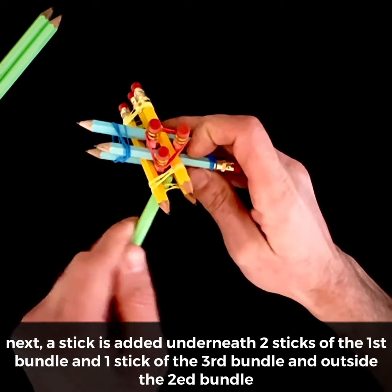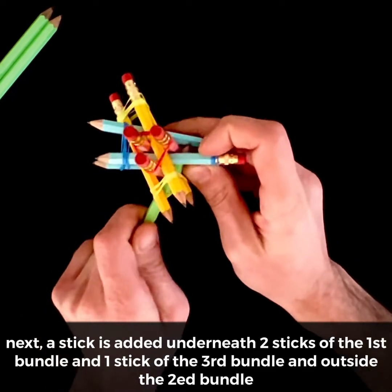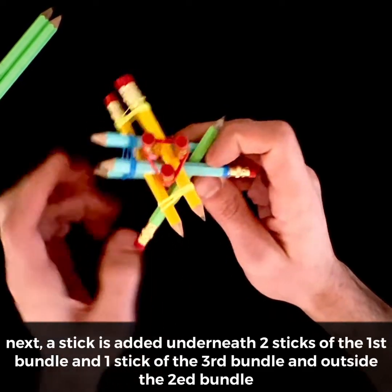Next, a stick is added underneath two sticks of the first bundle, and one stick of the third bundle, and outside the second bundle.